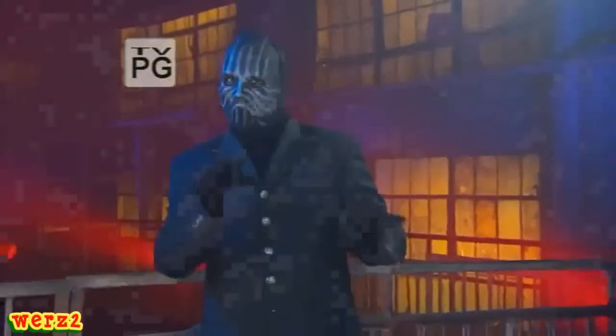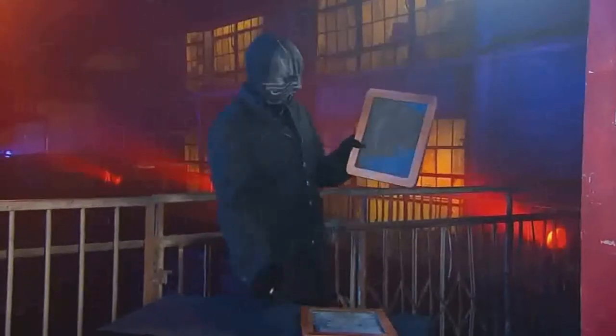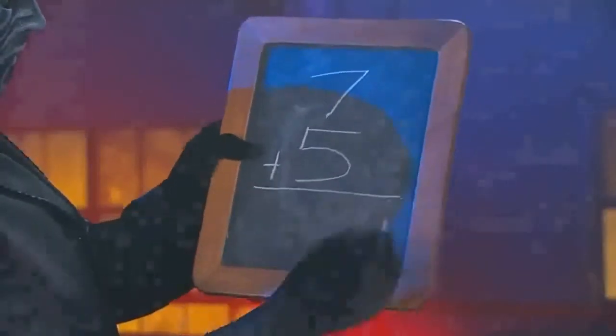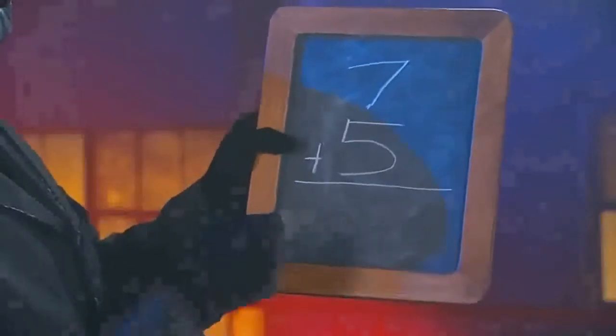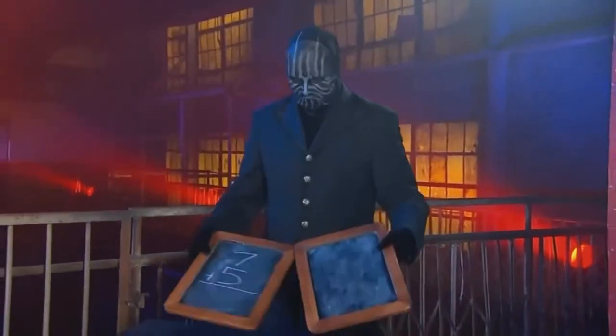The magician will now attempt to solve a mathematical problem with a little help from the spirit world. He begins by showing us two old-fashioned slates — kids used to write on these in school, the original laptops. He takes one of the blank slates and uses a piece of chalk to write some numbers: seven, five, and a plus sign. Not exactly high finance, but it is a kid's chalkboard — maybe he wants to go easy on the spirits.